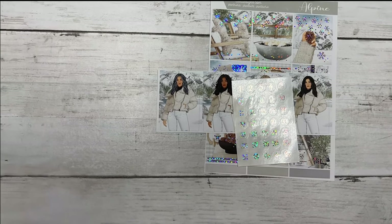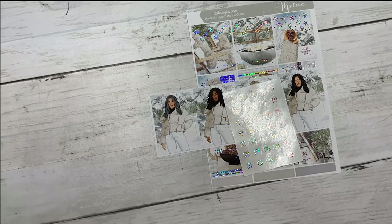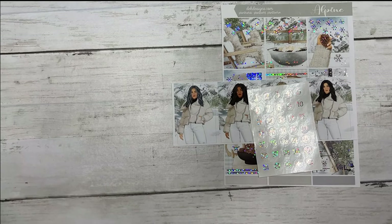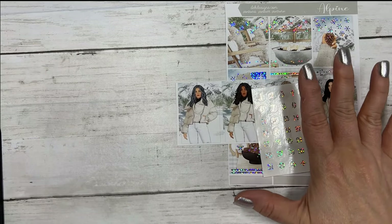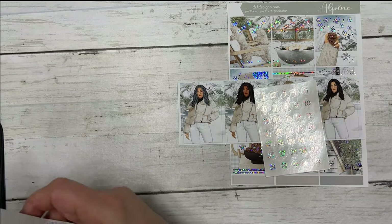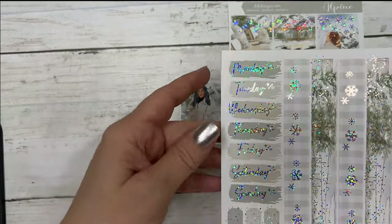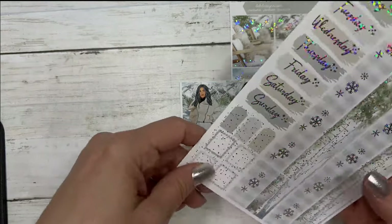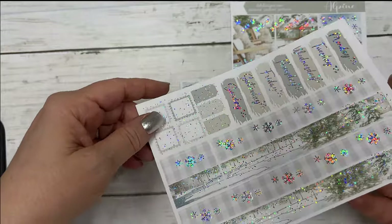I've already tried shooting this a couple times — allergies are horrible. Okay, let's just continue. The next sheet is your date covers, your layering pieces, and your washi.